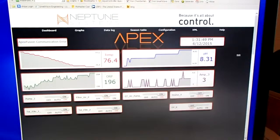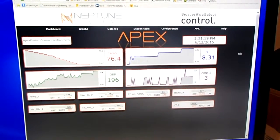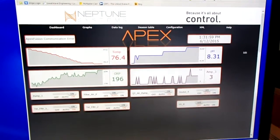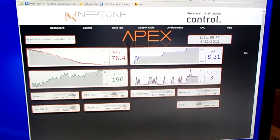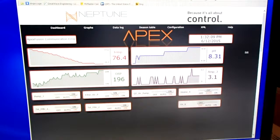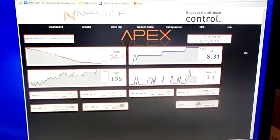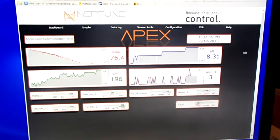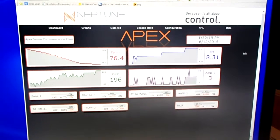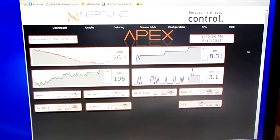The Apex system doesn't have a snazzy color touch screen, but in some sense it's even better. I'm able to access the system over my home network, and here you can see what it looks like on my PC screen. I can actually pull up the same thing on my smartphone — that's actually how I control things, turn the pumps on or off as needed, and any of the other devices. It can also be accessible over the internet, even from remote locations.